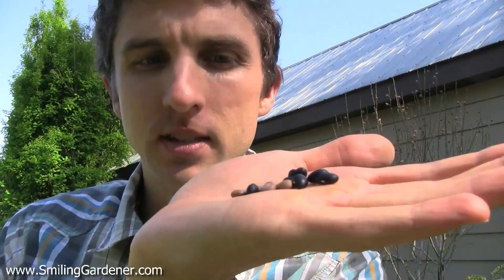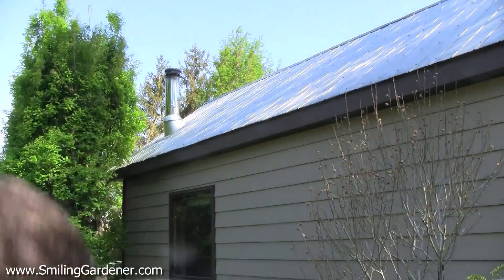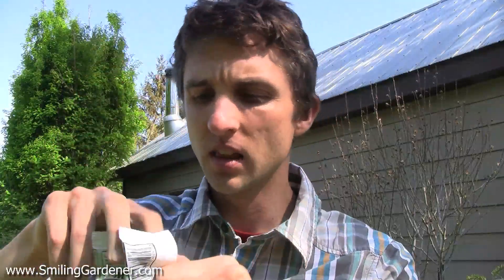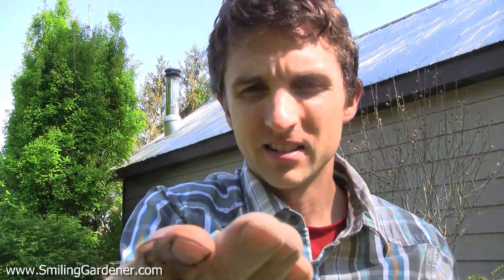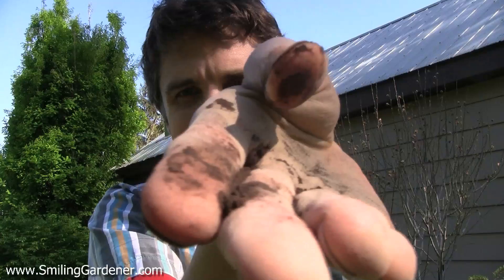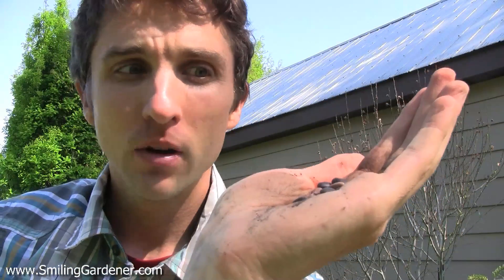Here I have some black beans and some pole beans that are more beige. What I can do with this inoculant — you can buy one again at a garden center or online, especially online it's easy to find — you can get it in liquid or a dry form. I have the dry form here, and I just rub it onto all of my seeds at the same time; that's the fastest way to do it. If I were applying a mycorrhizal inoculant to these seeds I'd do the same thing — just sprinkle it right on there and now I have that inoculant on there and I can plant these.